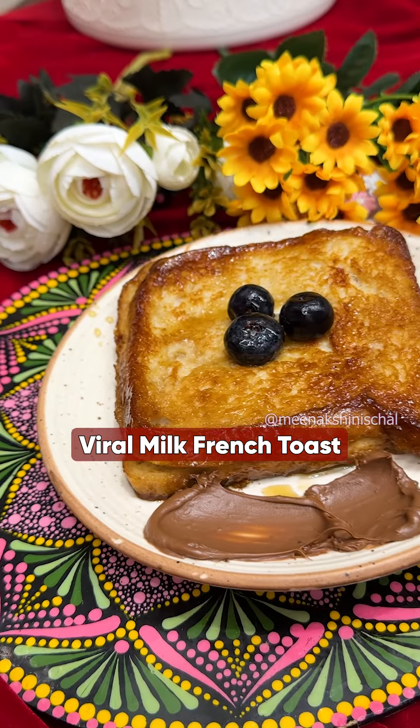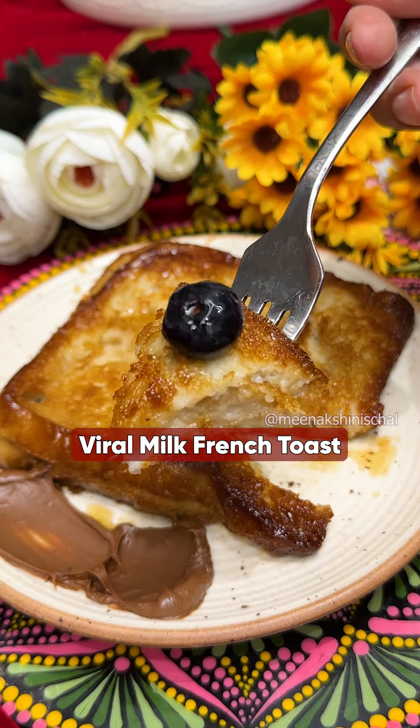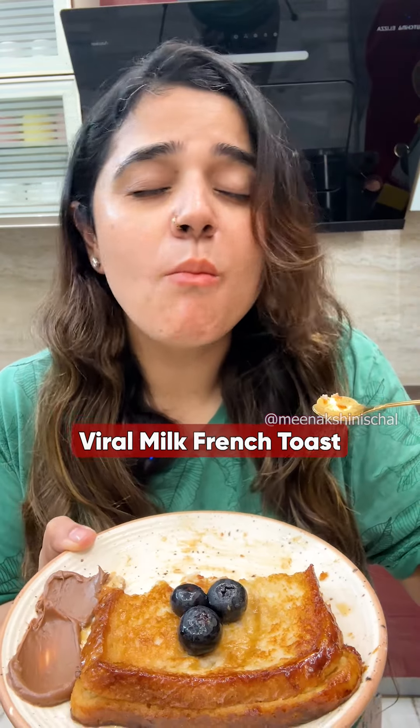This milk french toast is very viral, so I thought I will make this recipe and share it with you.